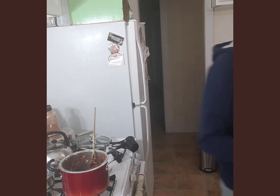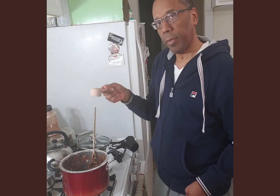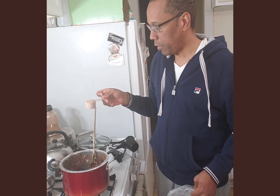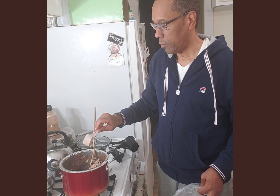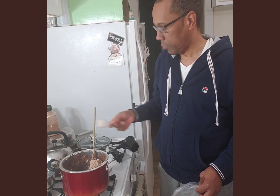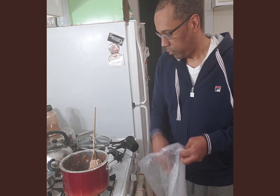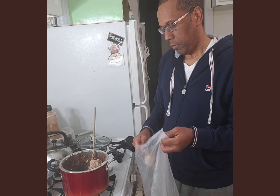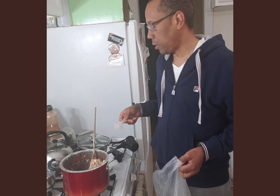I also have some peanuts, and a little bit of some organic protein that I'm thinking of adding in here. And another quarter cup of peanuts as well.